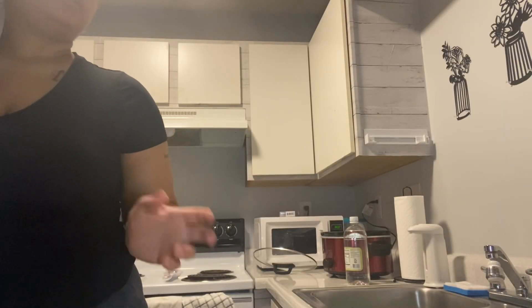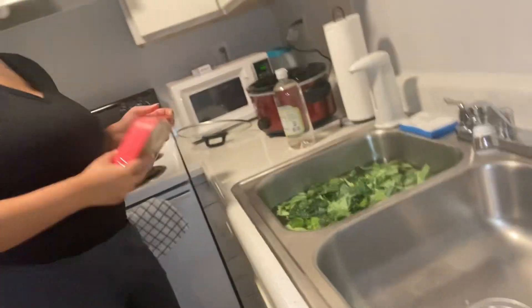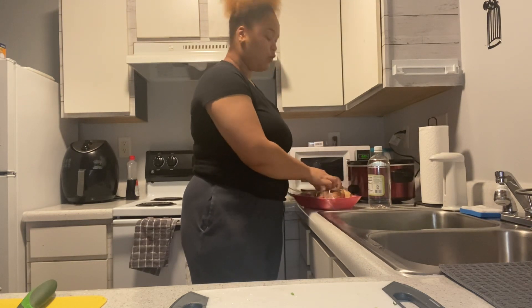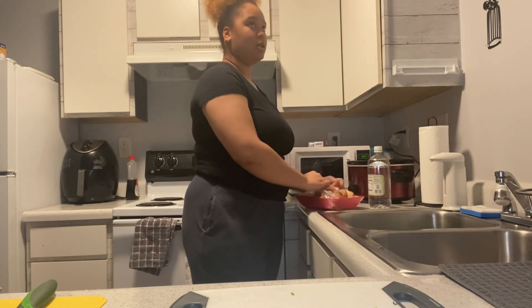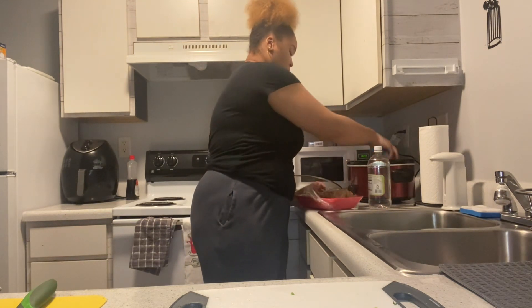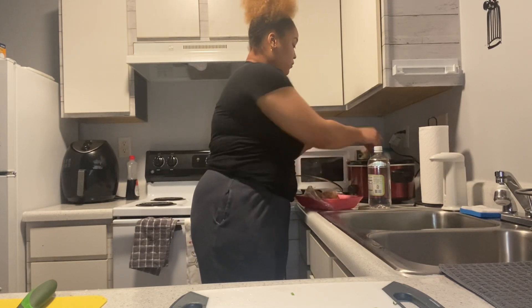I really just forgot to put my smoked meat into my crock pot, so that's what I'm going to do now. Usually I use a turkey leg, but they didn't have enough smoked turkey necks either, so I got turkey tails — because it all works the same and they're very flavorful.